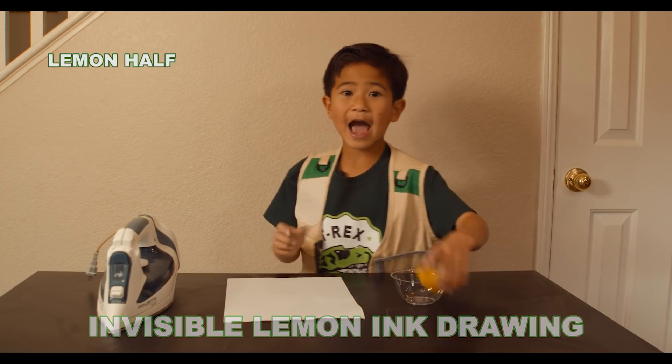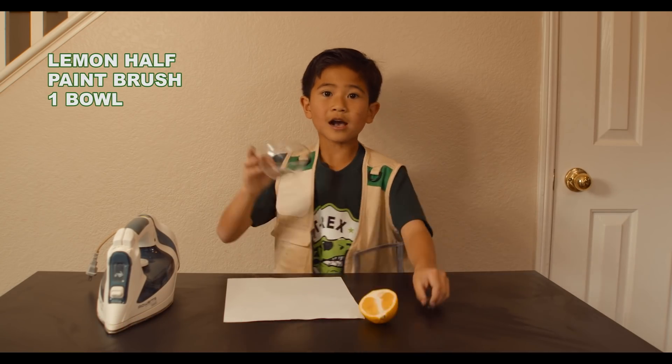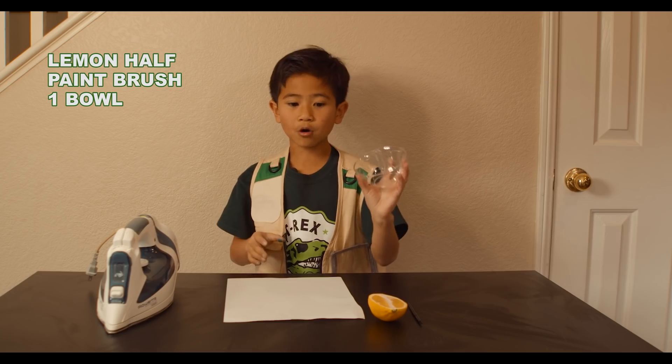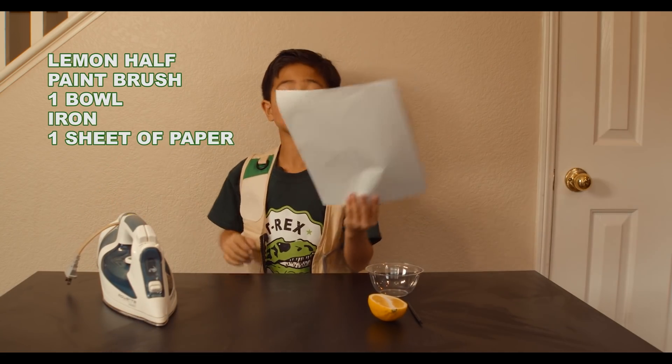Here's what you need: half a lemon, a paintbrush, a clear cup or bowl, an iron, and a blank paper to draw on.